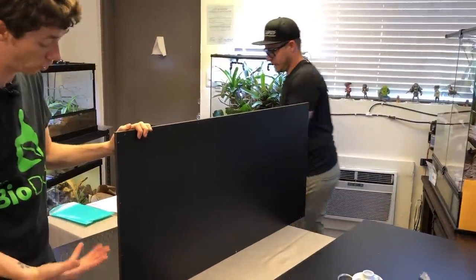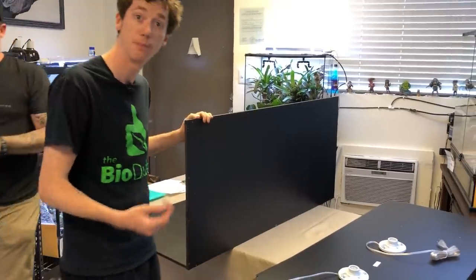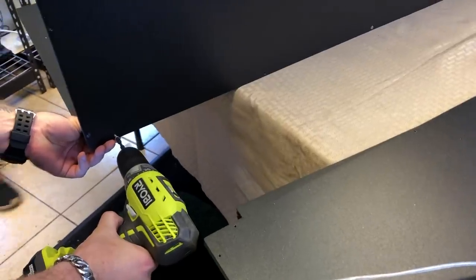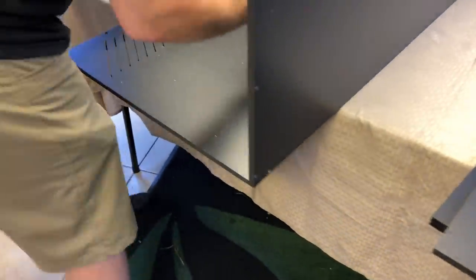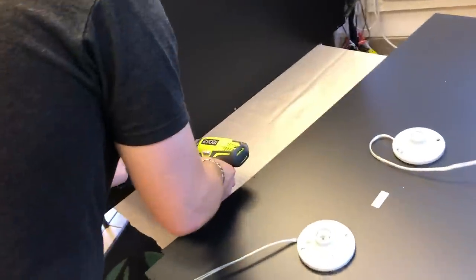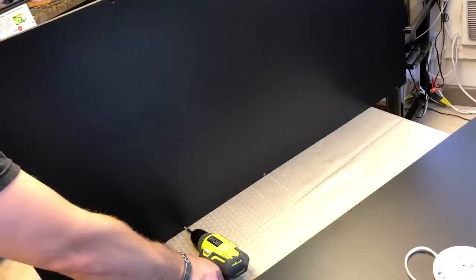It can also be a good bonding experience for you and your kids, because you can put together your new enclosure for an animal that they are really excited to have and take care of. That's really the best way to get kids involved — get them excited about what they're doing. It's just like a large erector set. You can also use a normal Phillips head screwdriver — it just takes a little longer and your wrist is going to get sore.